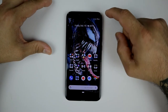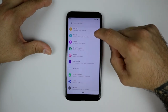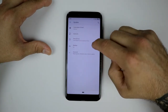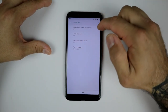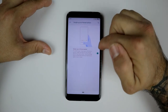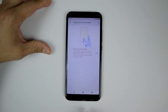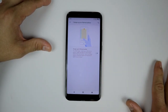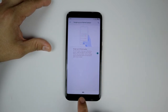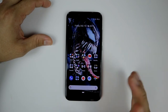One thing you can also do is change the gestures. I have gestures enabled, but to get the original buttons back, go to System, then Gestures, and right here is the 'Swipe up on Home button' option. Turn that off and you'll get your stock traditional multitasking, home, and back buttons. If you want the full Pie experience, go ahead and activate swipe-up and it goes into the new navigation mode.